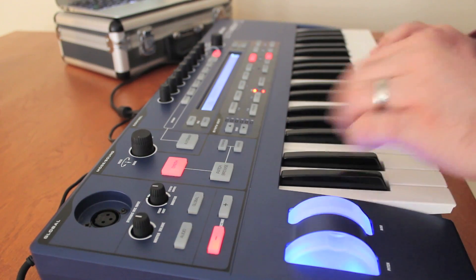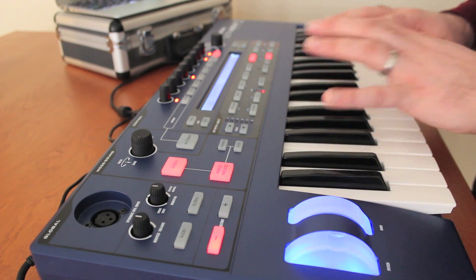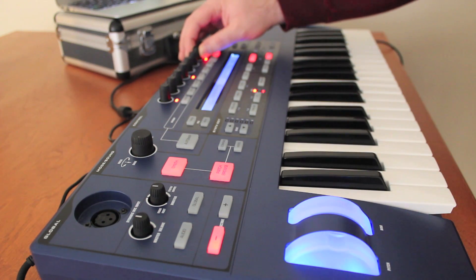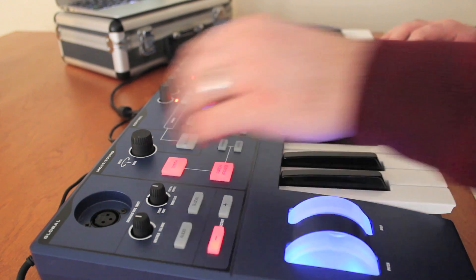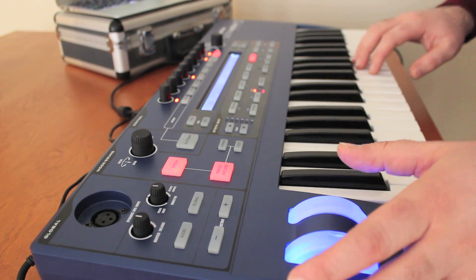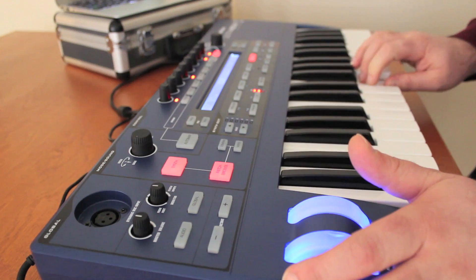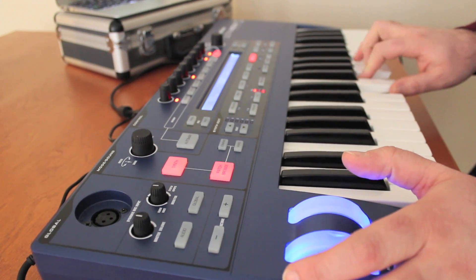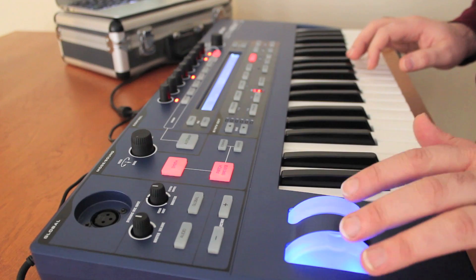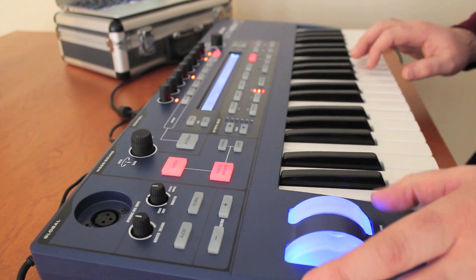Let's jump in. I'm going to start with Patch Browse, which gives me the ability to look through the different sounds based on category. I'm going to start in Arpeggio, which is the first one that comes up. We have one here called Pin Code — I like this one, it's a very nice little arpeggiated sound. We can also tweak the sounds using the pitch bend, which for this sound doesn't do a lot.